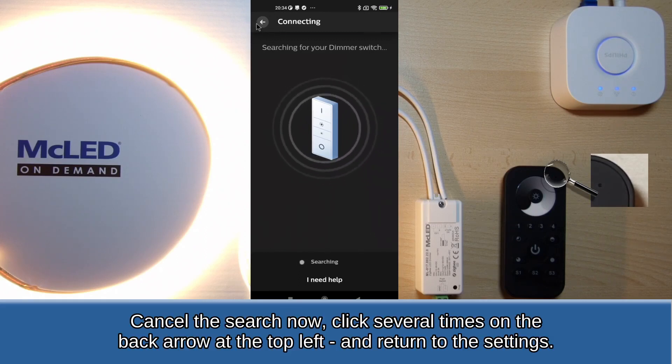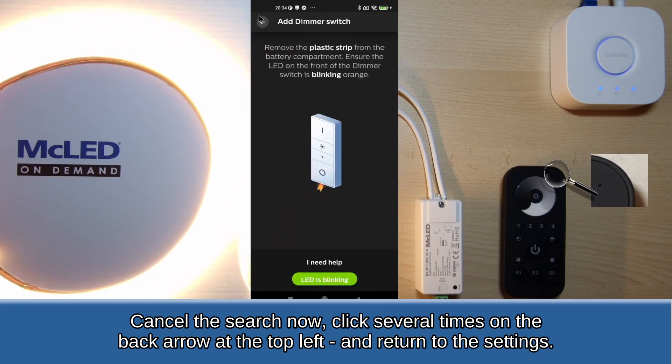Cancel the search now. Click several times on the back arrow at the top left and return to the settings.